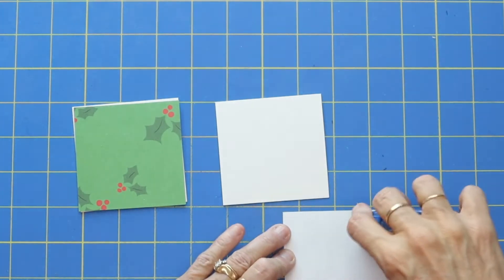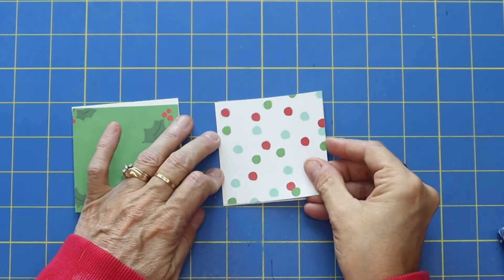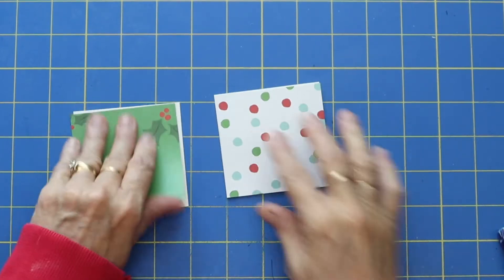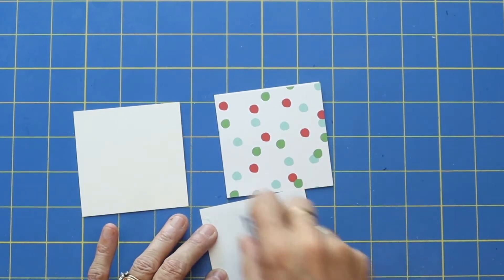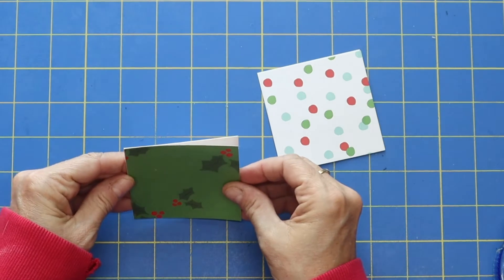Then you will want to mount your three by three papers onto your chipboard. So let's go ahead and do that first step. How are you guys doing? Oh my gosh, the Christmas season is upon us. I love it — Christmas is such a wonderful season. I get so excited. You can just kind of feel the magic in the air. Love December.